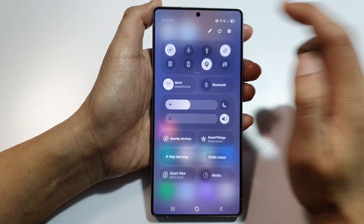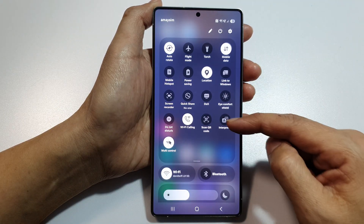Then tap on done, and tap on done again. And that's it — Finder is now removed from quick settings.